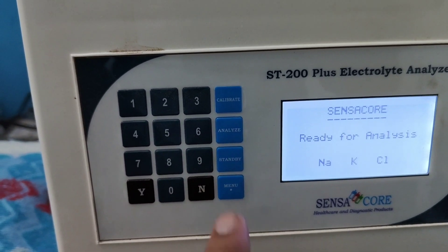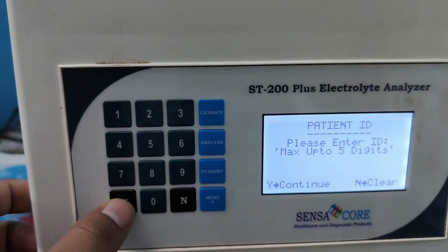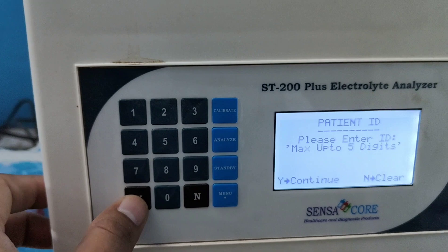I am going to analyze the sample, that's why I press the analyze button, then press Y for continue.